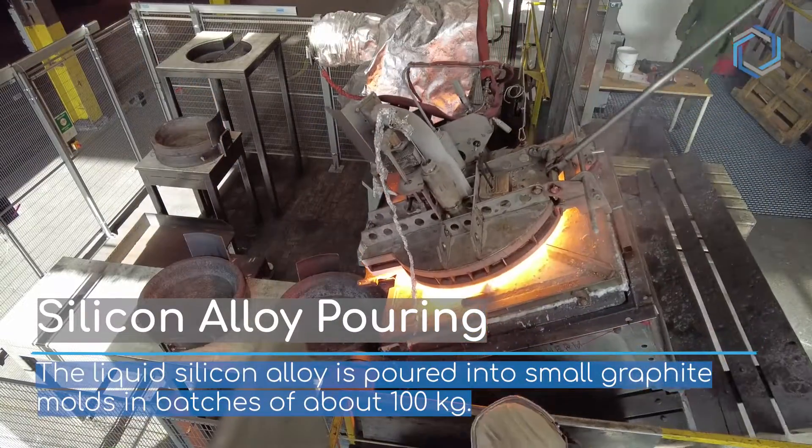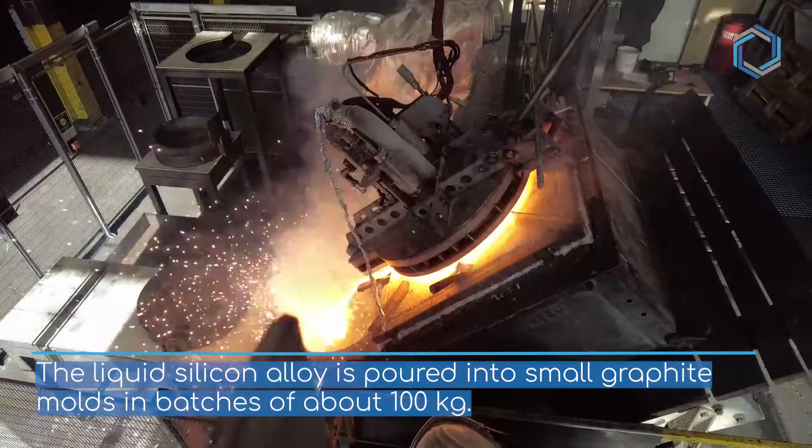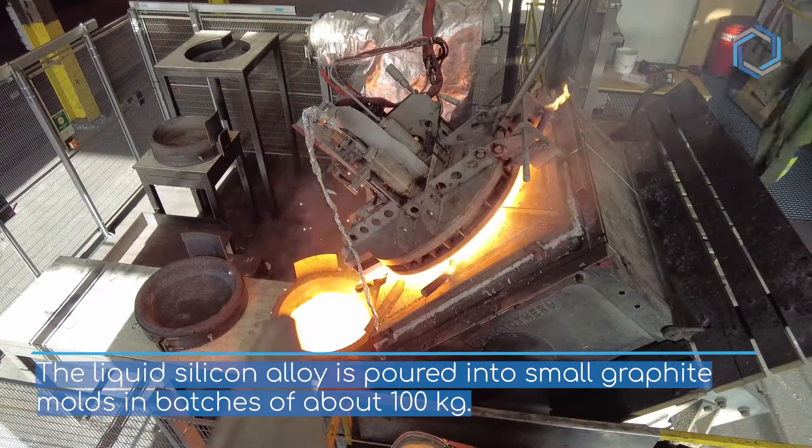Silicone Alloy Pouring. The liquid silicone alloy is poured into small graphite molds in batches of about 100 kilos.